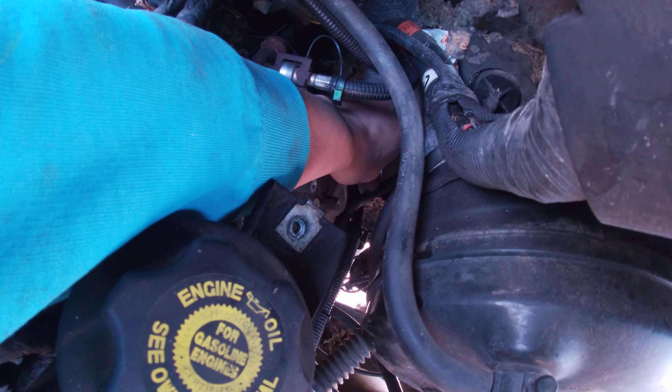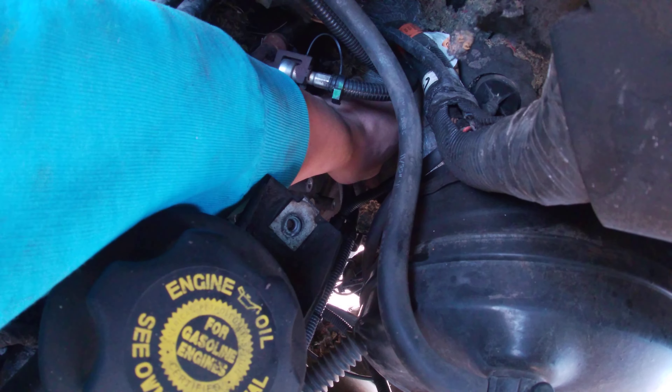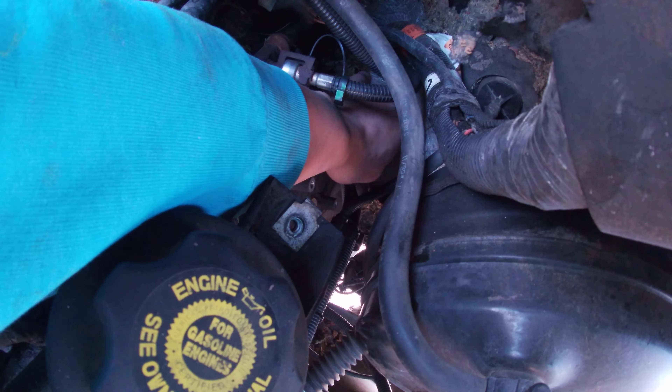Just a quick tip, some quick pointers to save y'all the hassle of taking the booster off and redoing your brakes and all that nonsense. Hope you enjoy.